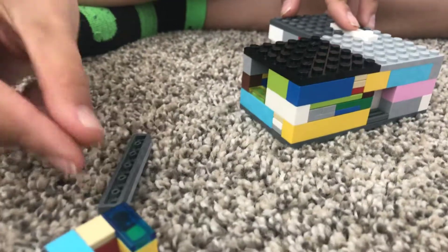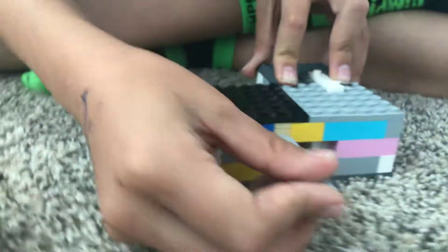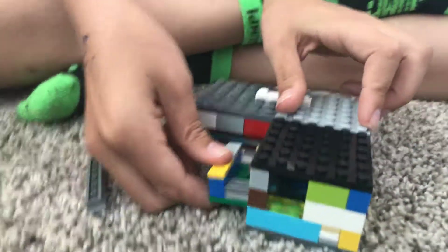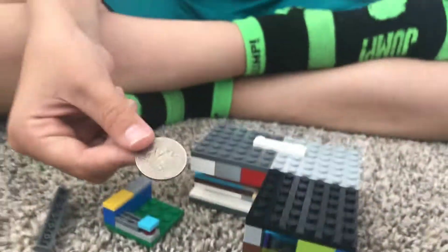Pull it out. And the last step is to push this in and take out your prize. So this is the prize. It took about two days to make.